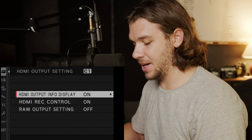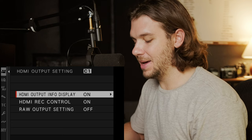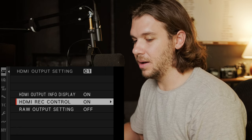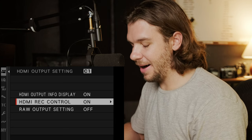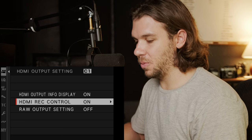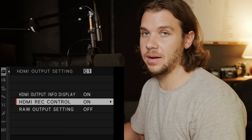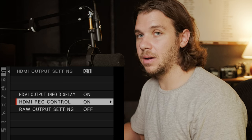HDMI output settings: I currently have HDMI output info display on because we're recording with the Ninja — generally you'll want it off. You do want HDMI record control on in case you have a monitor that can record, like the Ninja or the Blackmagic Assist. RAW output setting is something you'll adjust based on whether you want to record ProRes RAW or B-RAW. In this case we're not going to be doing that — I might have a video in the future about it.